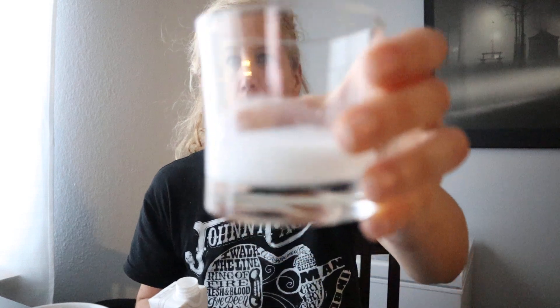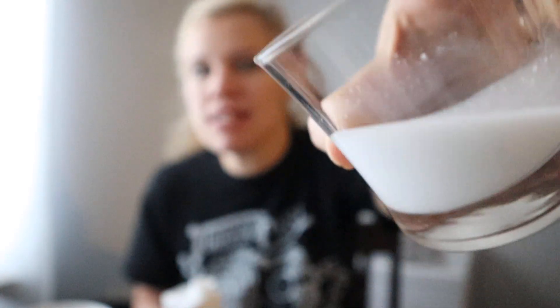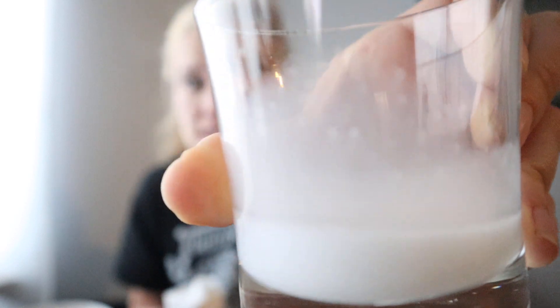It has an overwhelming smell of vanilla. I can't even really smell the coconut a ton, to tell you the truth. And it has the little bits of coconut in it, just like the regular milk — the original version. Let me see if I can tip it and you can actually kind of see on the side of the glass how it coats it. There's little tiny bits of coconut in it.